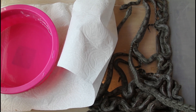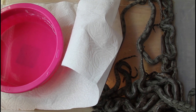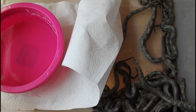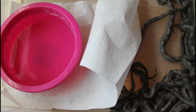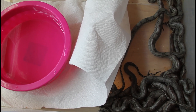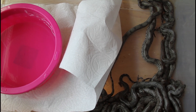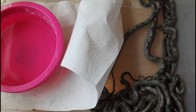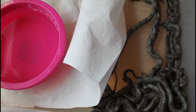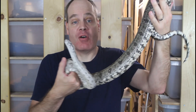I plan to just keep them in a simple setup in this 56-quart Sterilite tub with paper towel substrate for the next week to 10 days until they shed, and then they'll be in their own separate tubs and I'll try to feed them for the first time. I added a water dish — they probably won't drink but it's always good to have in there to increase the humidity. Sometimes baby boas like to soak and it may help them shed. I'll put these guys on top of a heat mat set to maintain 90 degrees on one side.